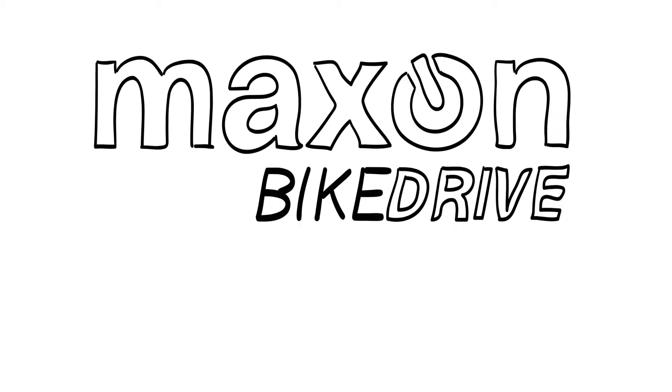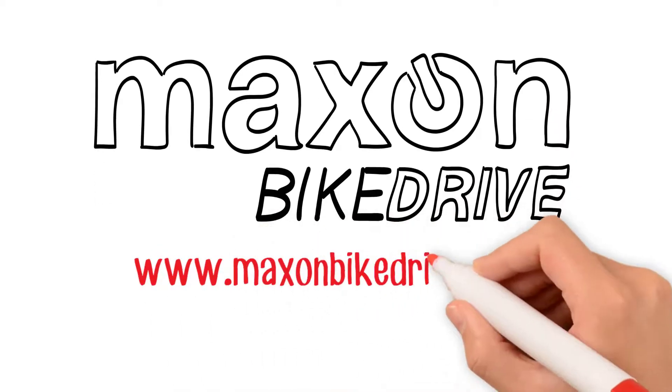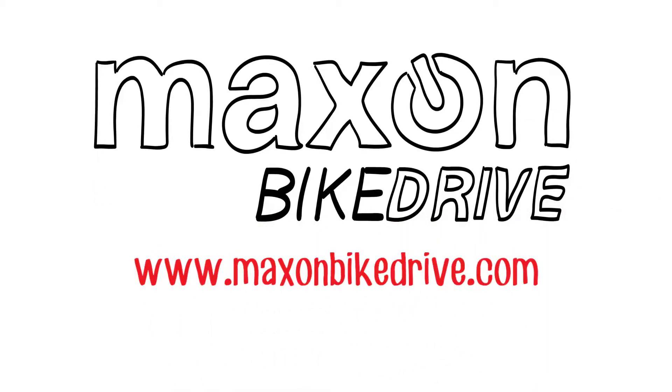Visit us now at www.maxsonbikedrive.com and experience the power at one of our bike dealers.